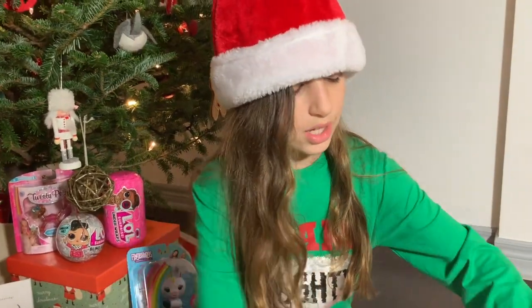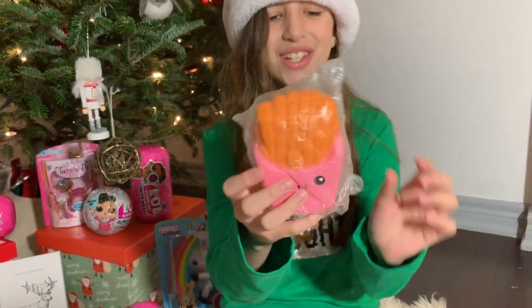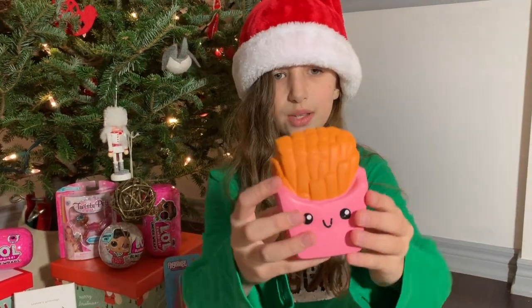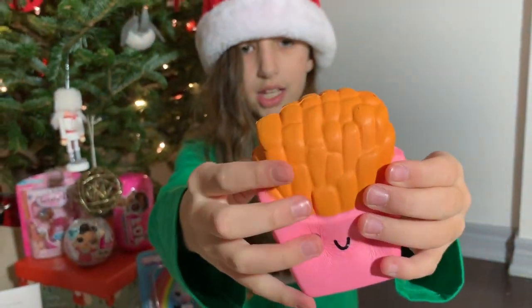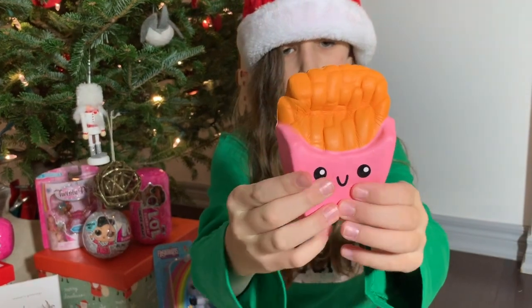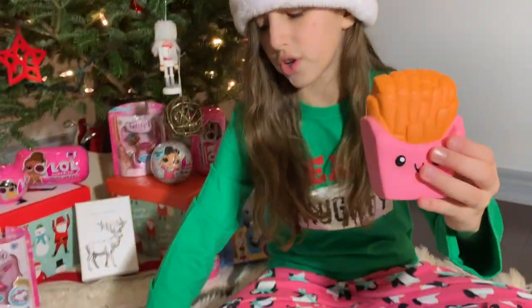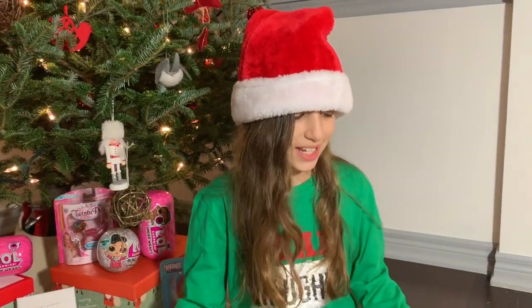My third squishy are these french fries. I have the same squishy just in red. And it's really squishy and cute — it's one of my favorites. It's very soft. This one also smells really good. It's pretty slow rising too. So far the tofu is the most slow rising. I like this one a lot. I can't wait to see what's next.